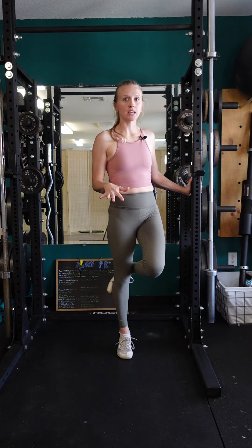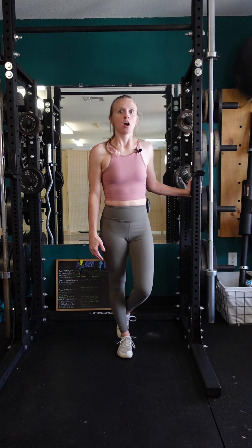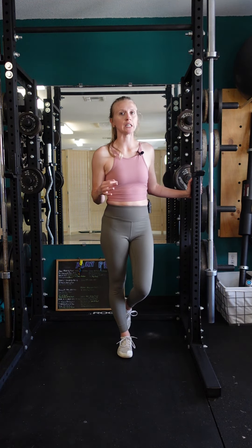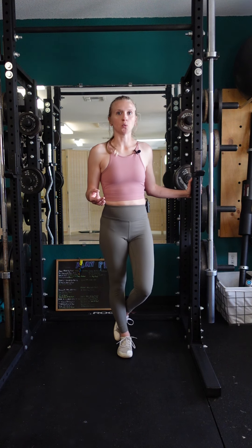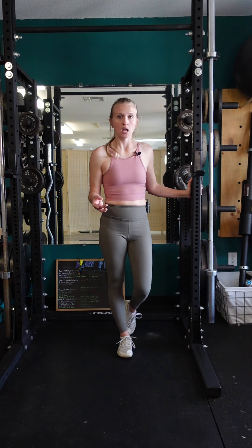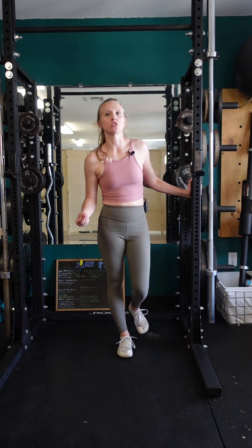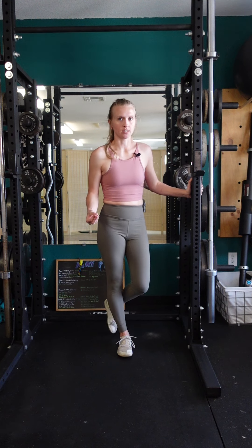As you lift your heel and engage the calf, also be conscious of the direction your ankle is going. So if your ankle mobility is limited, this might feel like you're not doing a whole lot as far as motion, but remember the goal is to properly engage the calf — it's not so much about how much range of motion you get in this particular instance.